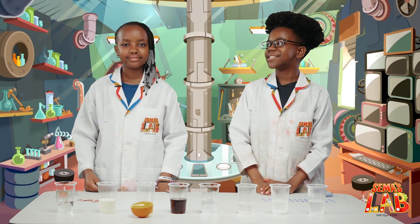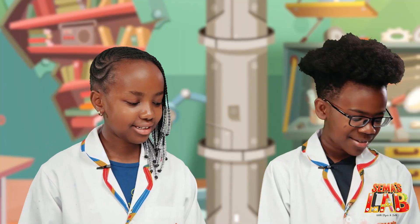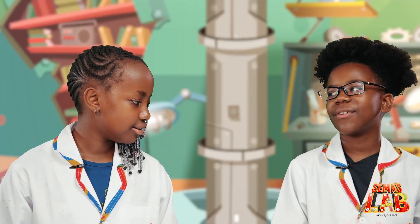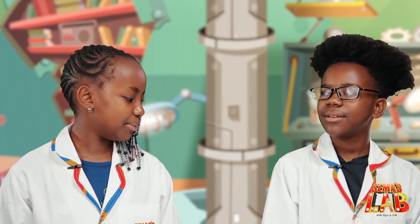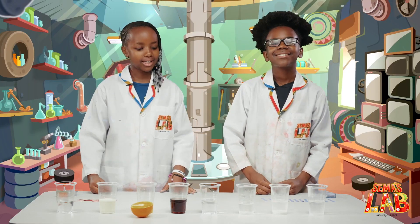Today we're playing Guess That Acid. So Stacy, what here is an acid? I have no idea. Well, we're going to use litmus paper to find out. What's litmus paper? It's a special paper that indicates what's an acid or a base.